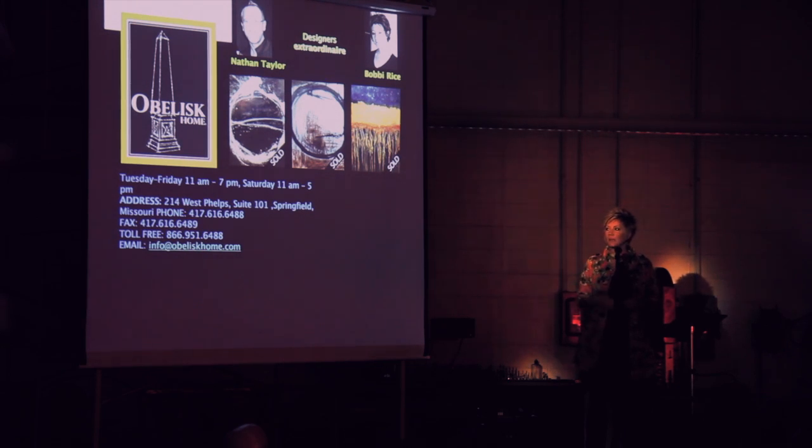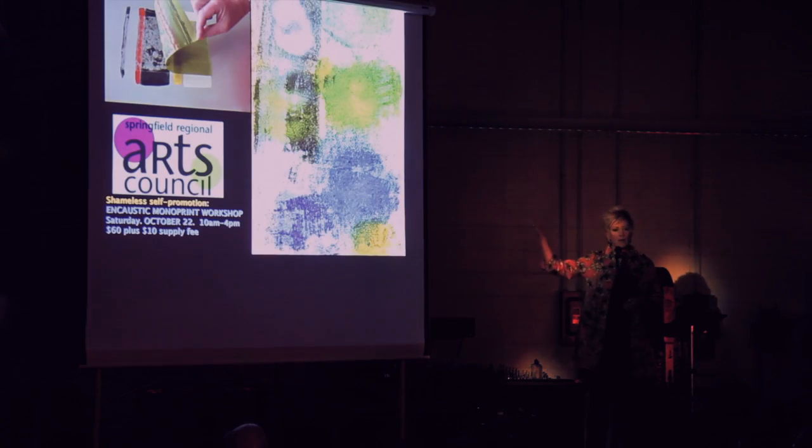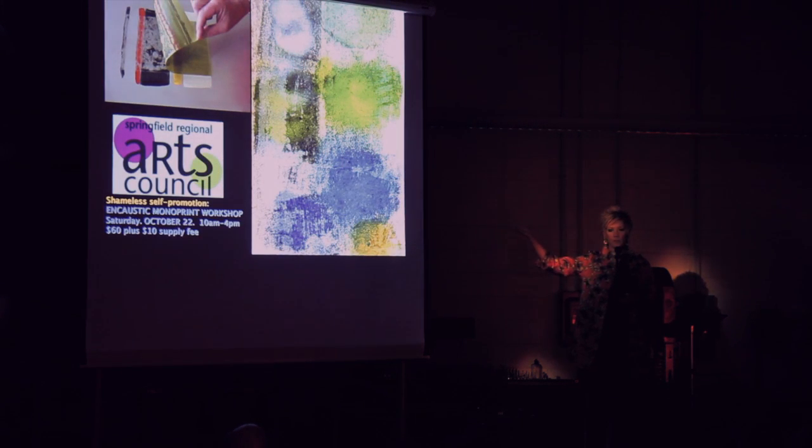That last piece I just finished last night — I think I titled it 'Azure Landing' or something. Titles come to me much later. It's all about the texture, the layering, the color. I'm inspired a lot by nature. That was a very gratuitous plug for Obelisk Home — that's the local gallery representing me currently.